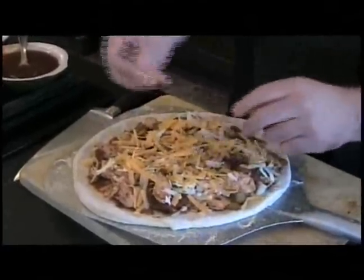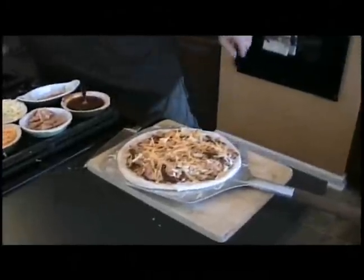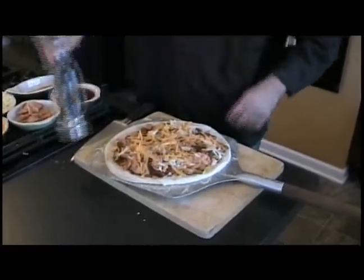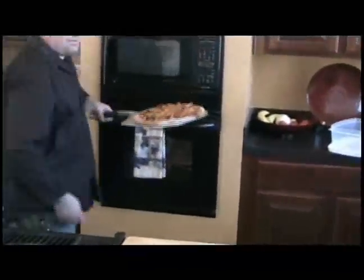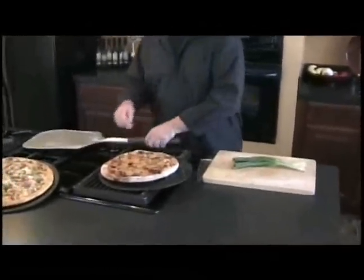And that's number three — we're going to put that one in the oven. When it comes out, we're going to garnish it with a little green onions. I'm going to hit it with a little black pepper real quick before we go — never have too much pepper. See you in about ten minutes. Here's number three, the chipotle barbecue chicken pizza, just cut up with some green onions on top.